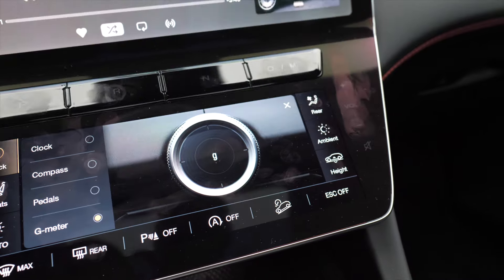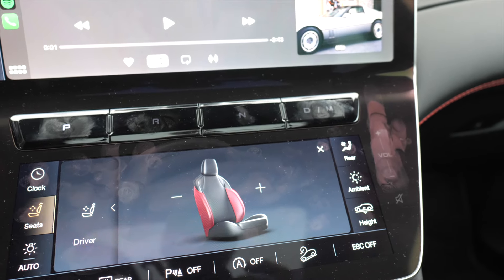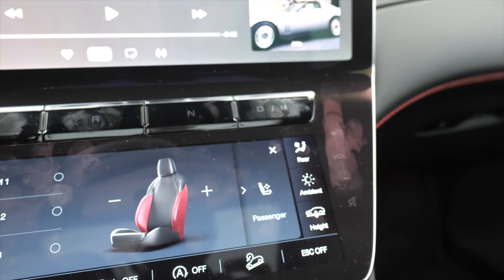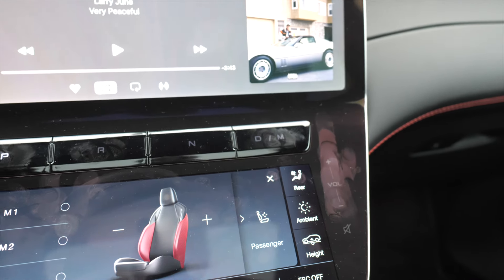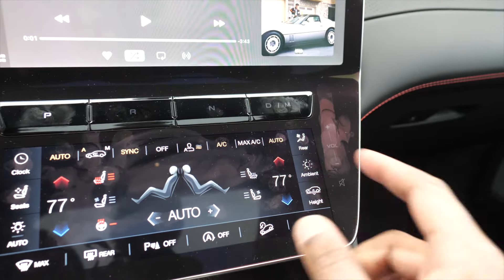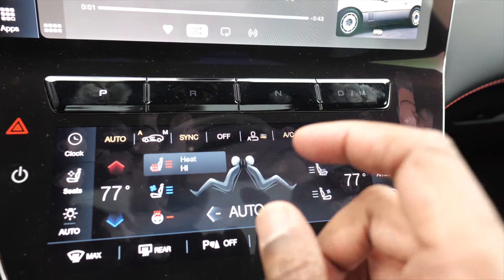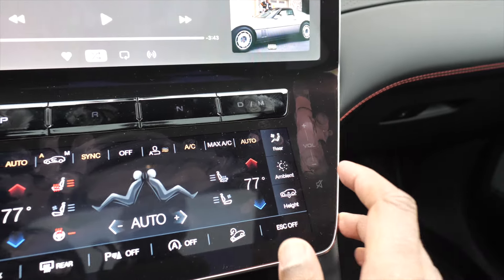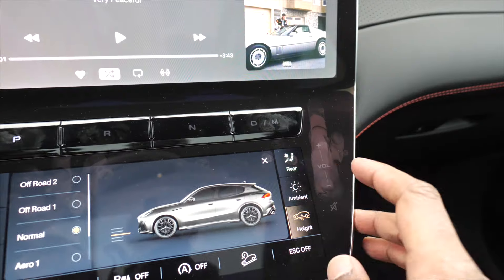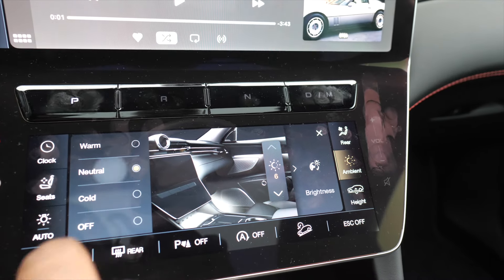It has so many functions on the lower half of the screen. You can adjust your seats — there are three memory settings for the driver, and you can adjust the passenger seat as well. The lateral bolstering is amazing — I have never felt seats that hold you in so well, and it's adjustable. Then it changes back to your HVAC controls: you can sync it, auto, whatnot. You've got heated seats, heated steering wheel, and you can change it to ventilated seats. You can adjust the ride height, and each drive mode has a different ride height. You can change the ambient lighting to warm, cool, and neutral.